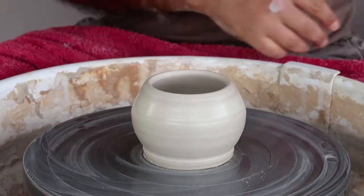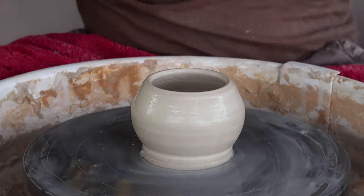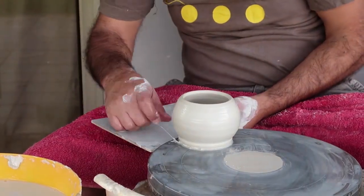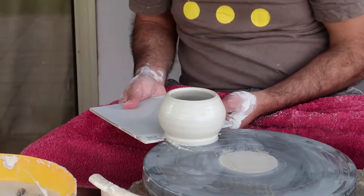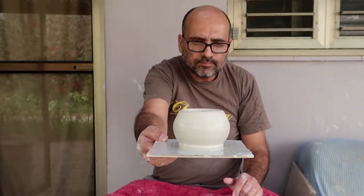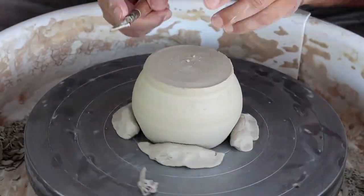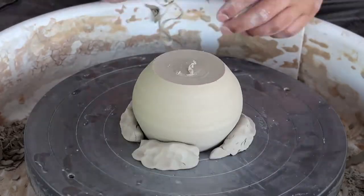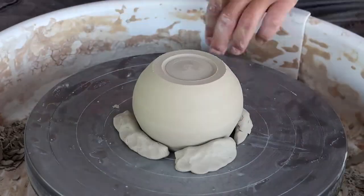He's cutting the mug off the wheel and will leave it for a few days to dry a bit. After a few days, when the clay is still not super dry but also not too wet, Nir is trimming the bottom.